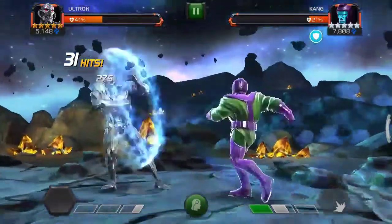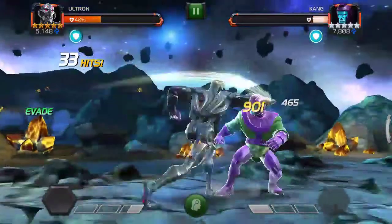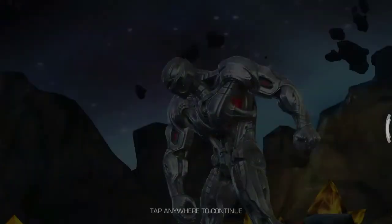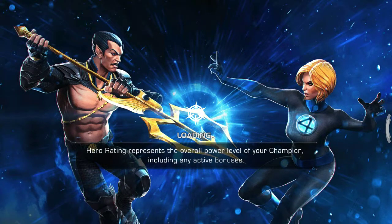Let's get started. You see there, Ultron evading on his own — it's pretty useful especially in those tight situations on the unblockable special one. Ultron's SP1 has a chance to stun, and as you can see earlier, we stun-lock him in the corner.